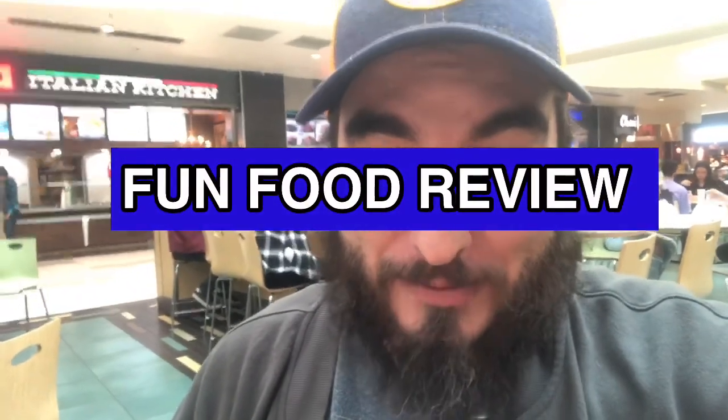What's up YouTube? Sweatpants Joe here. It's time for another fun food review. Today I'm checking out Umai savory hot dogs.